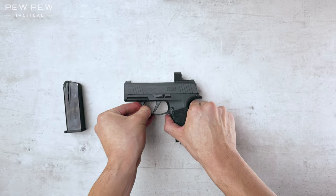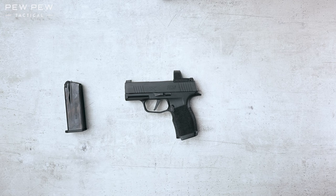All right, that does it for the field strip and reassembly. To check out more of these videos, please like and subscribe and visit pewpewtactical.com.